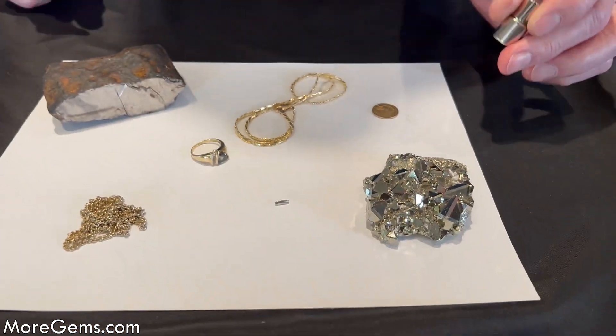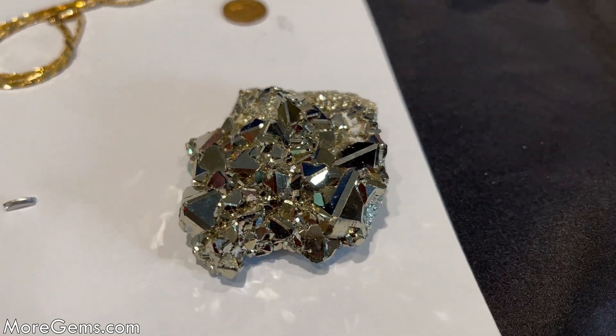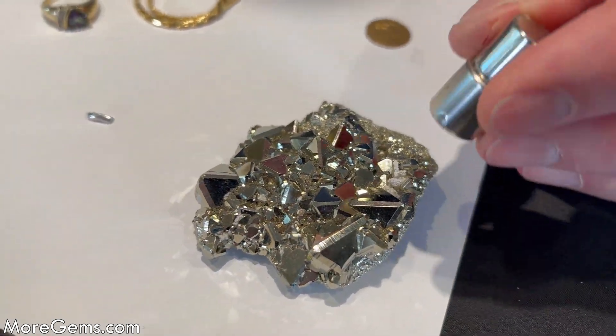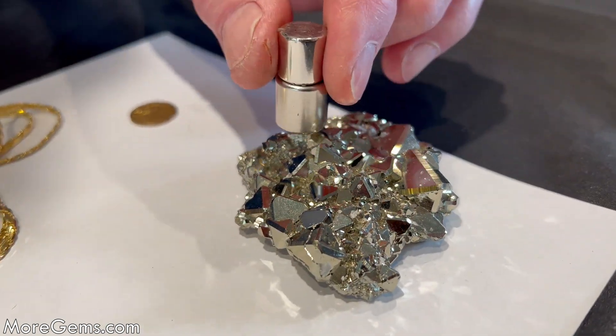And this is fool's gold. Now I would think this would be magnetic because it's mostly iron. It's iron sulfide, but not magnetic at all as far as I can tell.